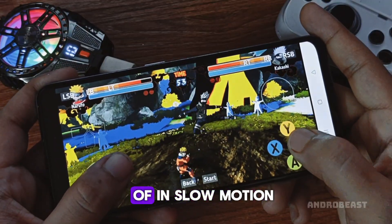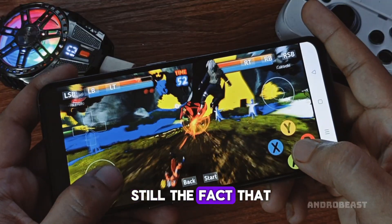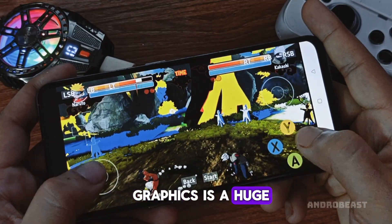It's a bit slow, kind of in slow motion, but remember, this is just the beta version. Still, the fact that it's loading and showing graphics is a huge deal already.